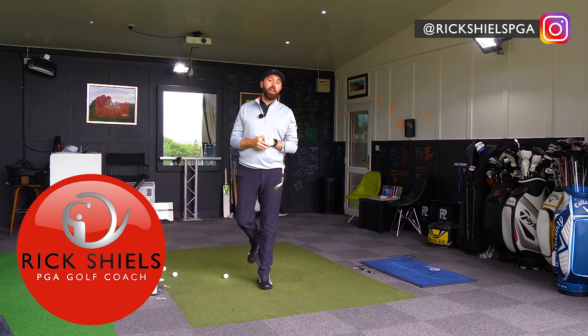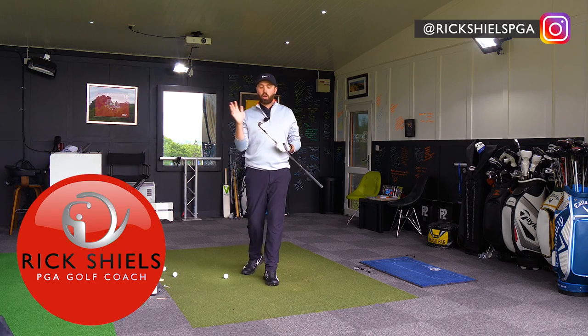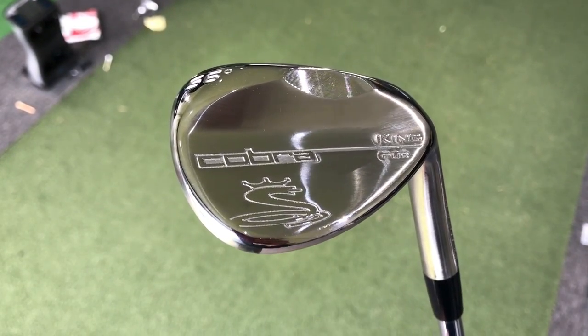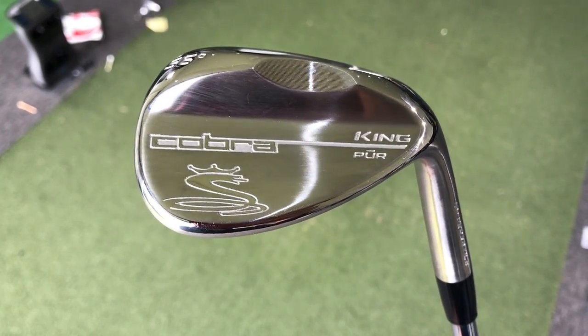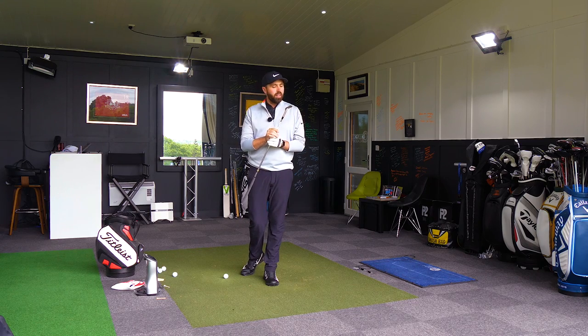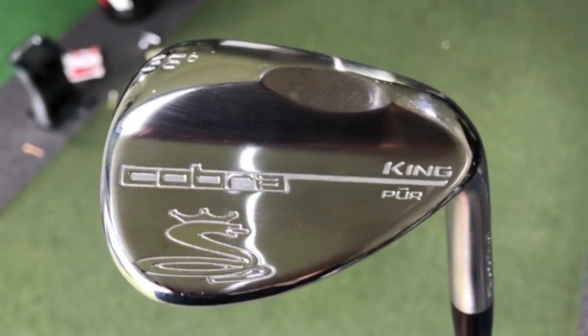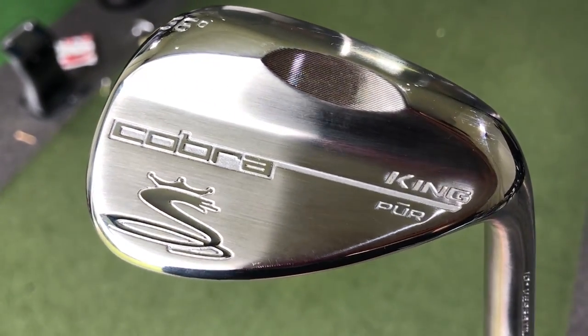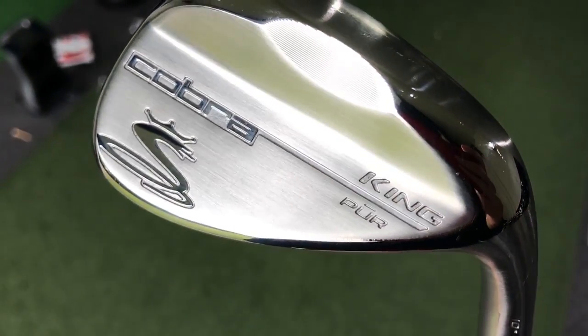Hi guys, it's Rick Shields down here at Quest Golf Academy and we're testing the new Cobra Pure Wedge — this is the King Pure. It's not spelled pure as you and I would know it. They've done it in a funny way and I can only imagine that's something to do with copyright, but they spelled it P-U with a little dash above it, R — but apparently the pronunciation is 'pure wedge.'